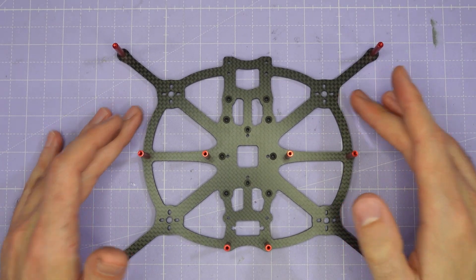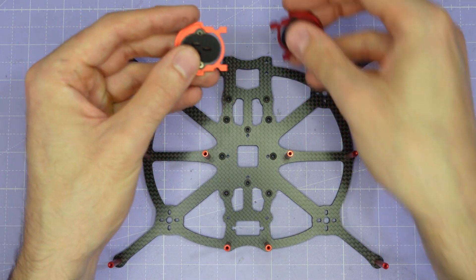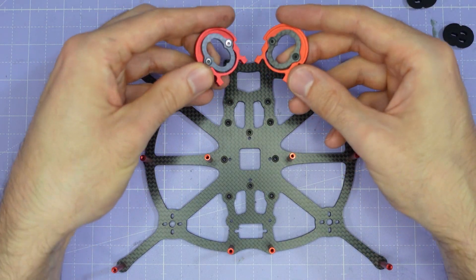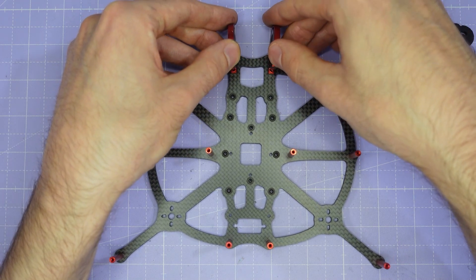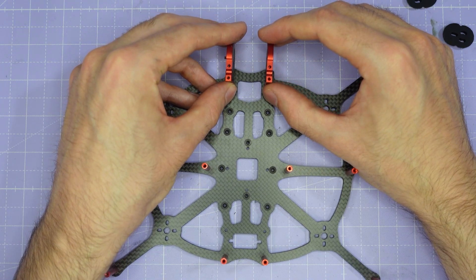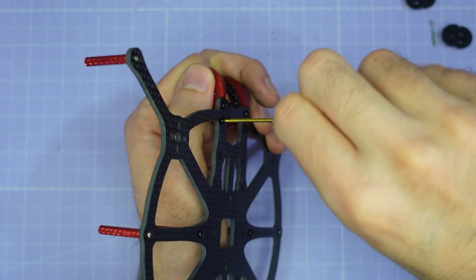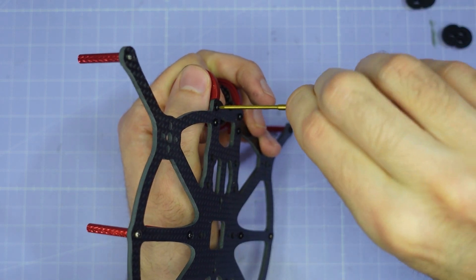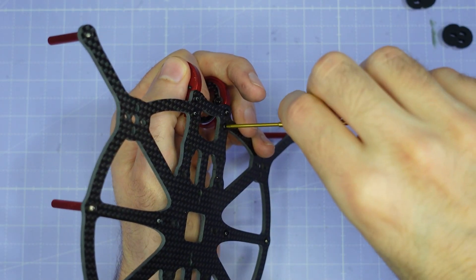Now we're going to install the camera cage onto the main plate. Take the two camera cage parts you assembled earlier — you may want to remove the silicone gummies for now. Make sure the two carbon plates are facing inwards towards each other when you put them down on the main plate, then screw the camera cage parts together using the shorter M2 button head screws that come with your kit. When installing the camera cage, don't over-tighten these M2 screws — just hold the screwdriver by the shaft and do them up nice and snug. You do not want to strip out the aluminium camera cage with these small M2 screws.